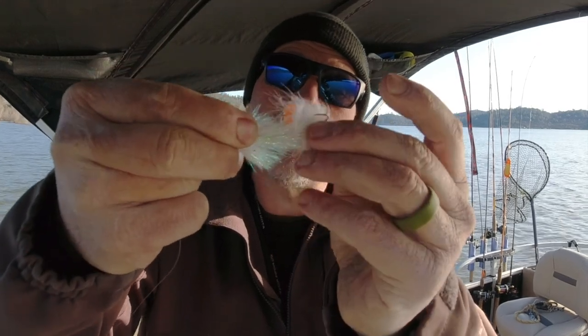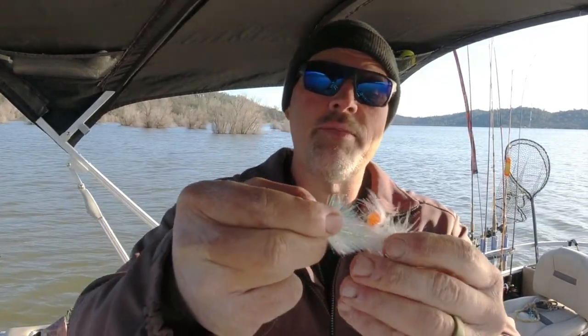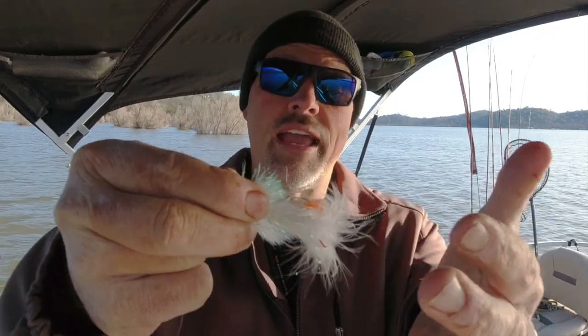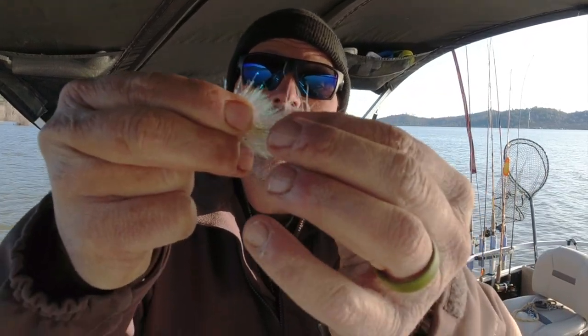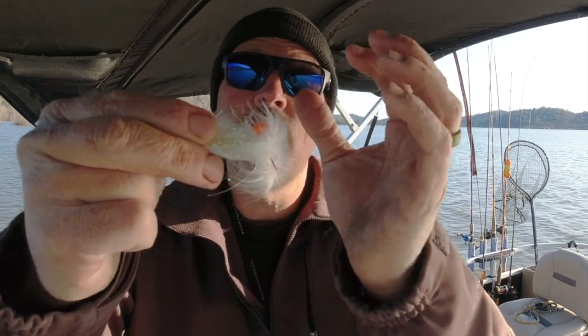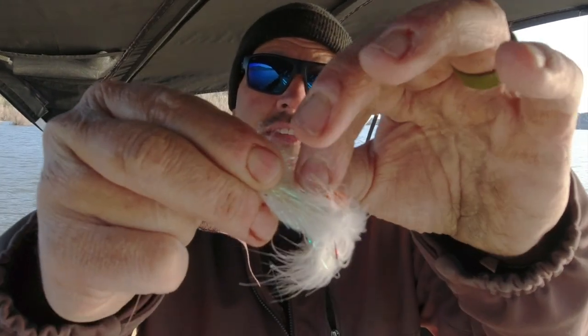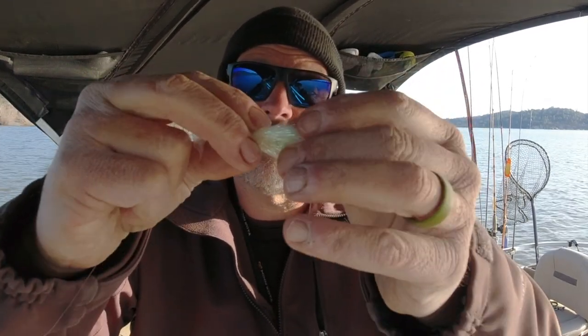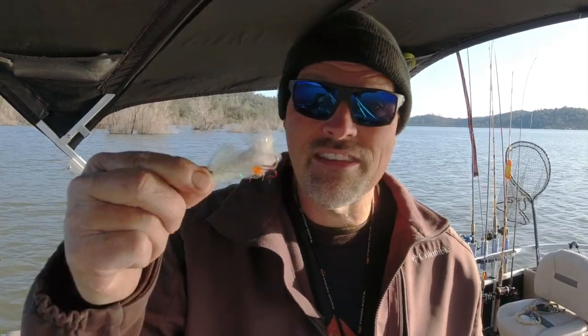I grabbed a number six red treble out of my rigging box. You should always have loose treble hooks and different kinds of loose hooks in your rigging box. I grabbed that treble, slid it over the hook that the fly is tied on, and then I took a piece of plastic — in this case a piece of one of my trigger minnows — and pushed that on the fly's hook past the barb to kind of keep that treble hook in place. I've been running this all week, catching fish on it, and several guys asked me if it's going to come off. Probably it could, but it hasn't come off yet.